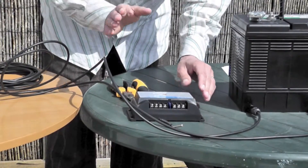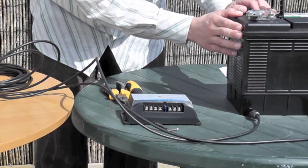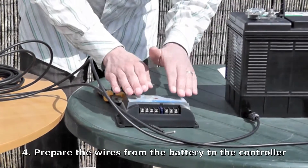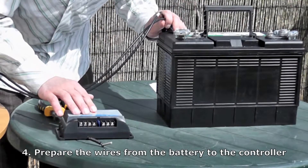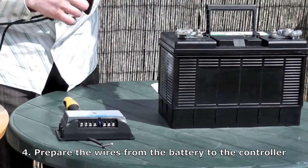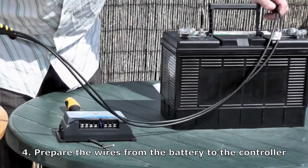So now you have your panel mounted, your charge controller mounted, and your battery in place. You now need to cut the wires to make them the right distance to lead from your battery to your charge controller. I work out the distance between the charge controller and the battery and cut the wires to the right length. It's useful to give yourself a little bit of extra, so I'll cut them about here.